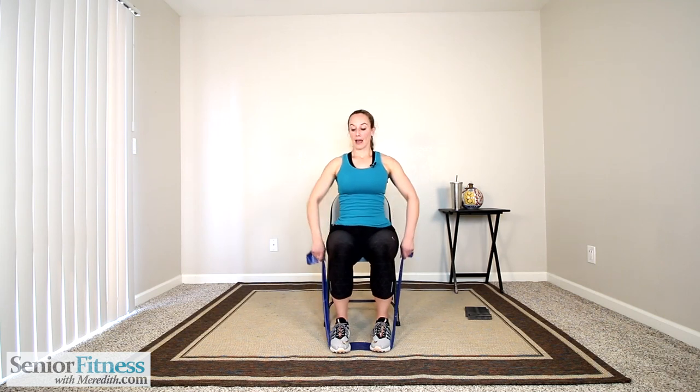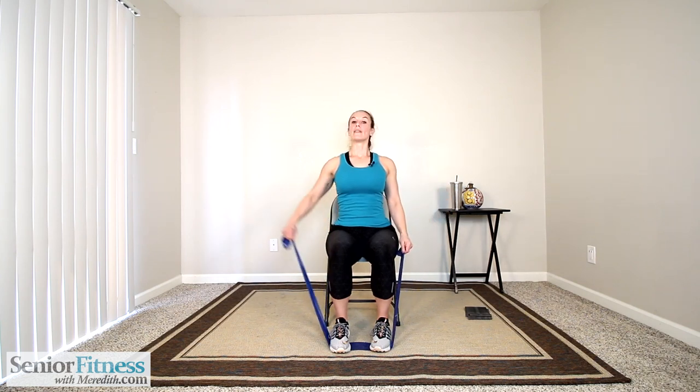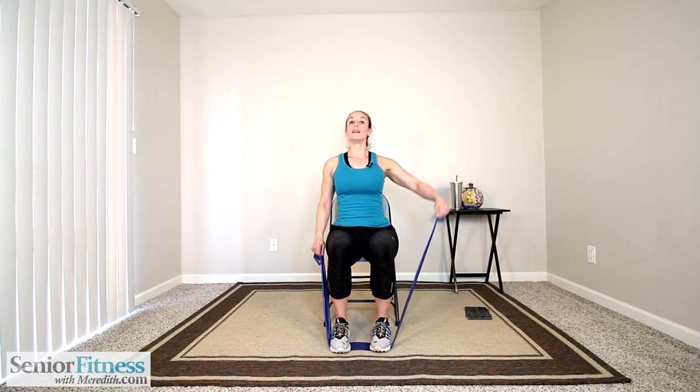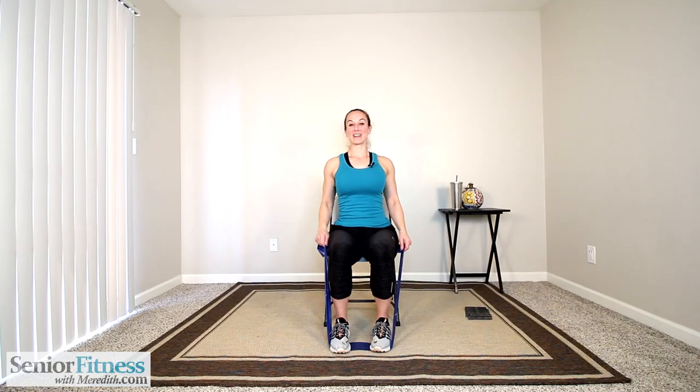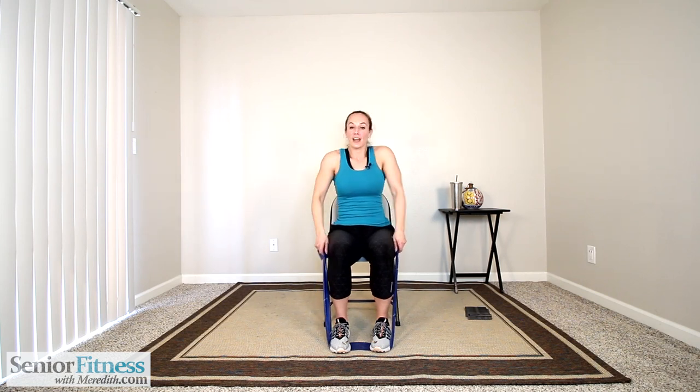Alternating side raises next. Arms by our side, palms facing in, relaxing the shoulders, slight bend in the elbow joints. Remember, we're leading from the top of our shoulder — not our hand, not the band, definitely not our elbow joint. Right side out, no higher than shoulder level, gently release it down. Left side — that shoulder leads the resistance behind. Slow control both directions, don't let the band control you. Even just a little out to the side so you're engaging that shoulder muscle. Three more each side.